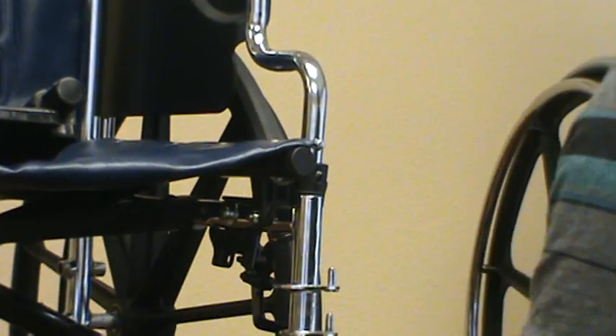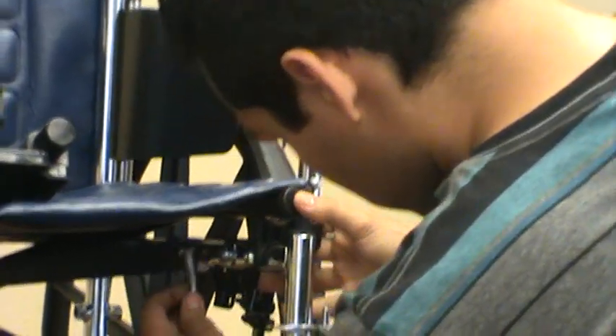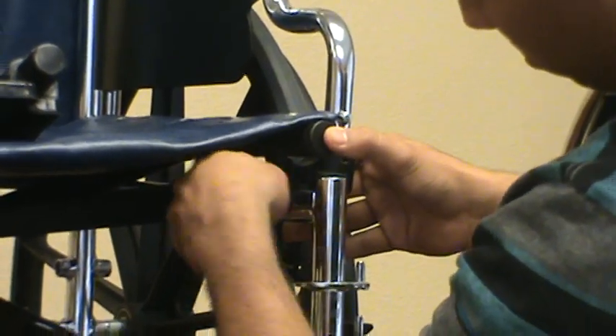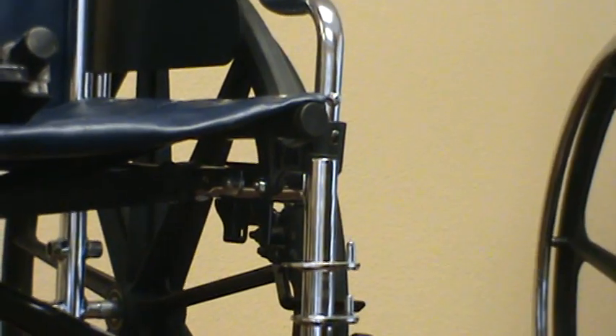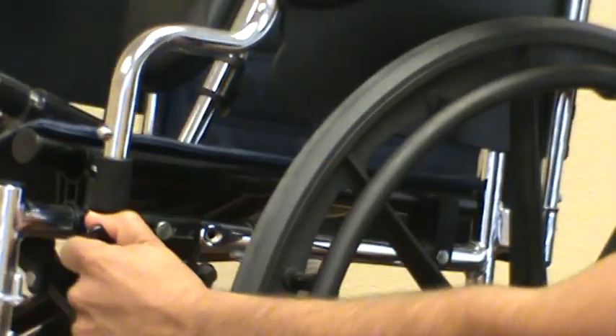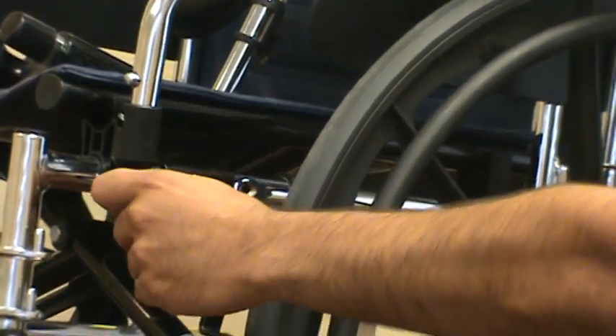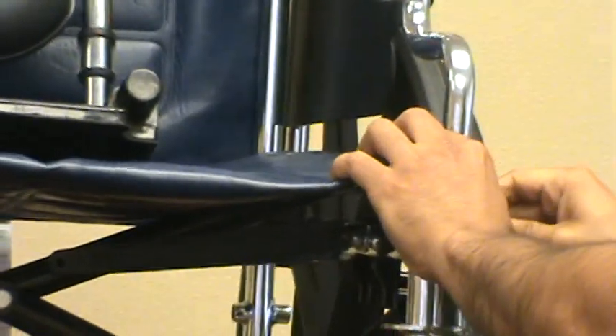Then go back and snug it up, tighten it, and try it. Push it forward to apply it — that wasn't too hard and it holds the wheel still, so that's adjusted right. If it was too hard to apply, you would loosen it back up and pull it forward one of your increments near the bolt, then try it again. It's a trial and error to get it right.